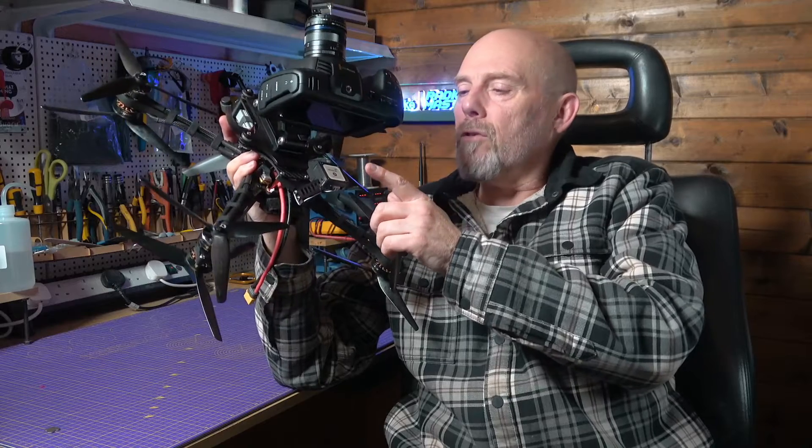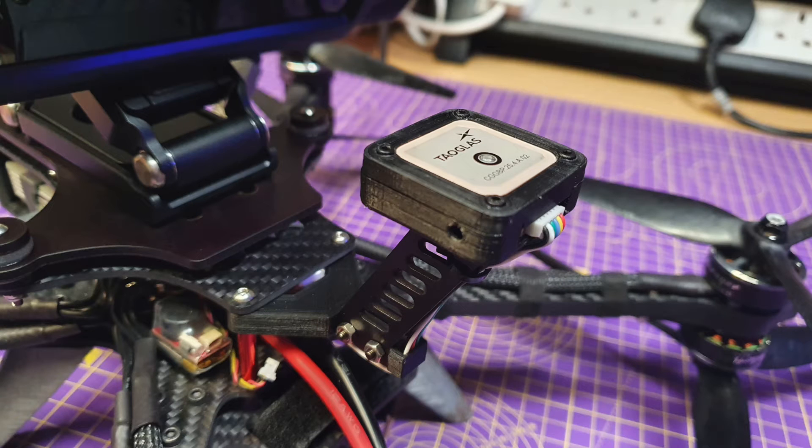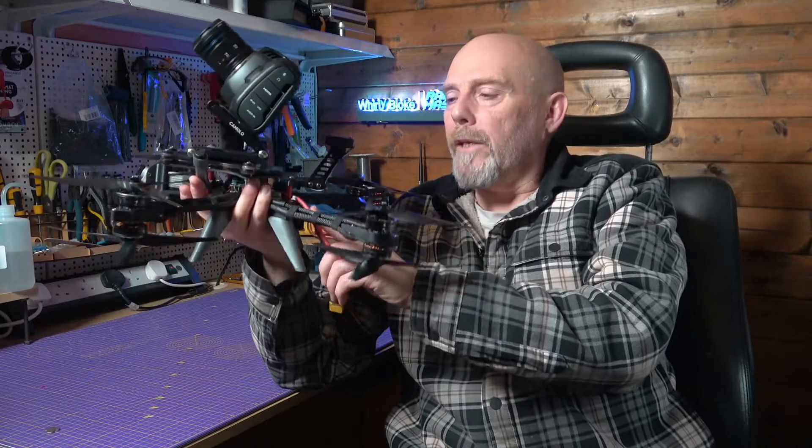First off, this has been upgraded on the back here to use the Matec M9N GPS module. This is the same as I used on the AOS 7 and it's performed flawlessly. It's on my high-rise mount to keep it away from the power leads.